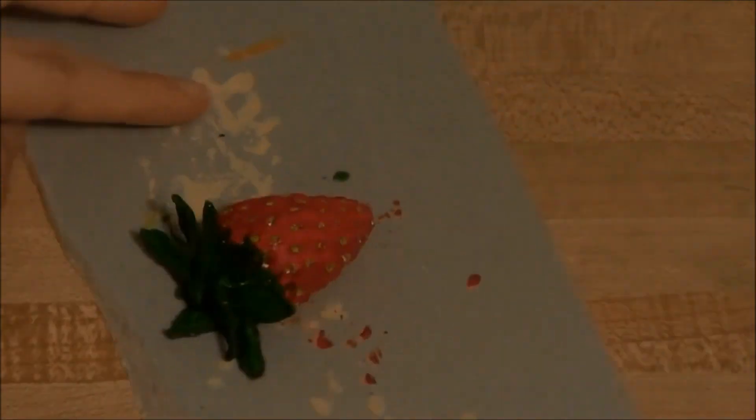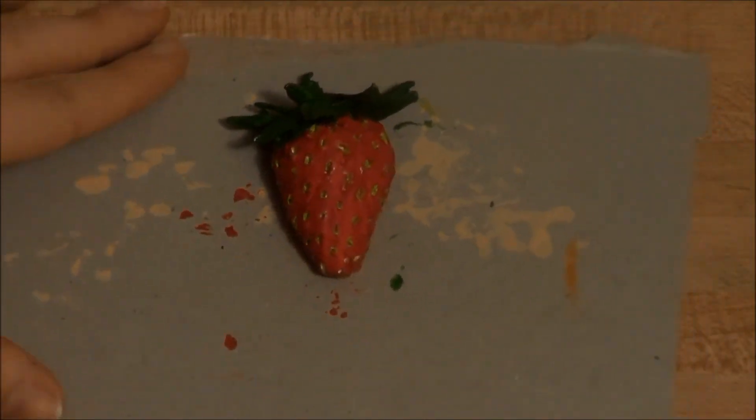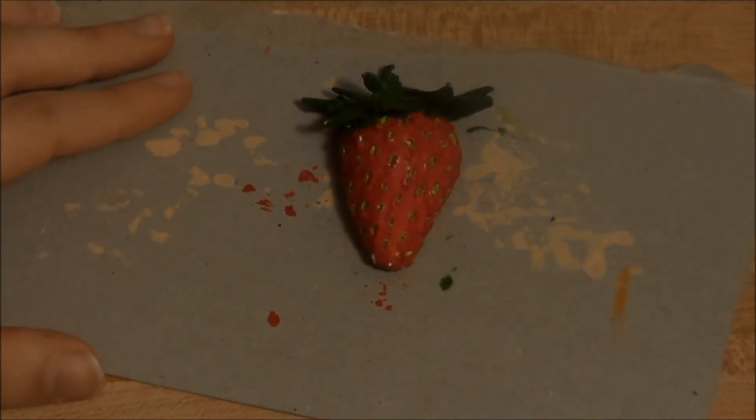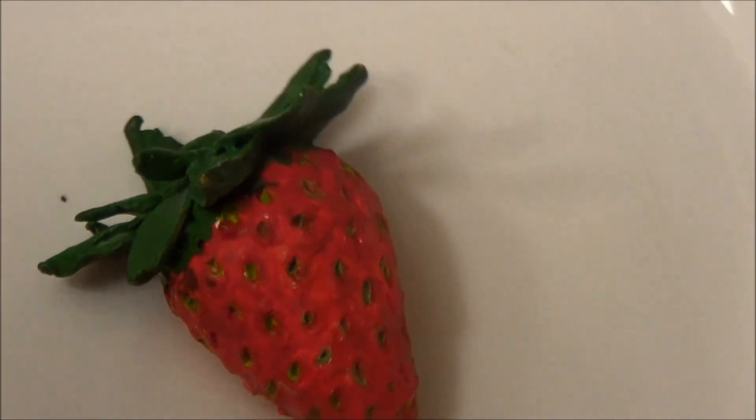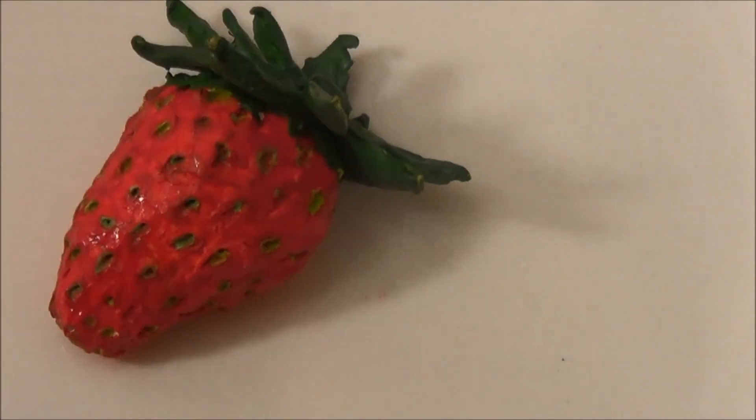This is what the strawberry looked like after I was done painting it. And here is what it looked like after the paint dried.